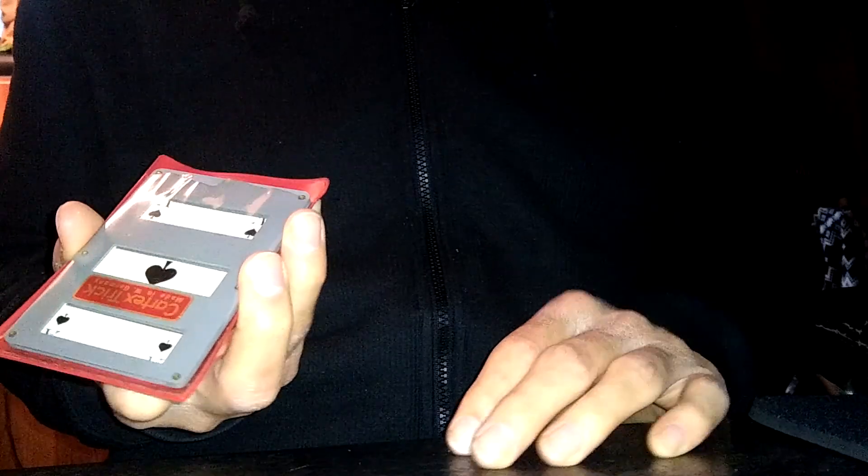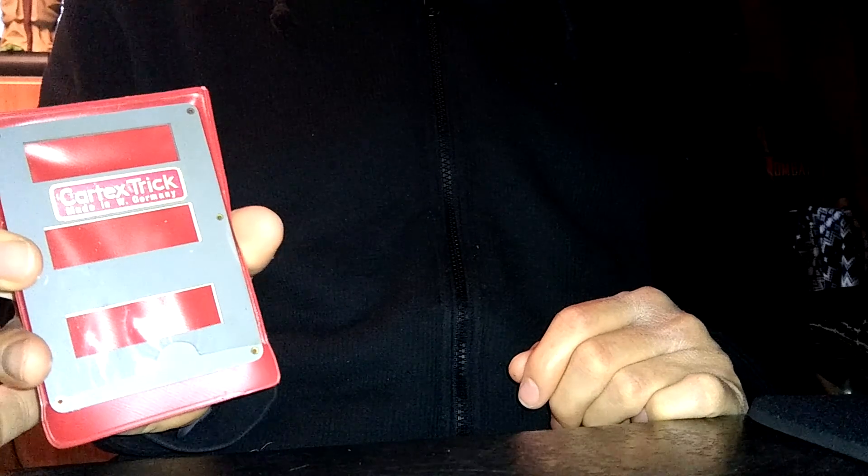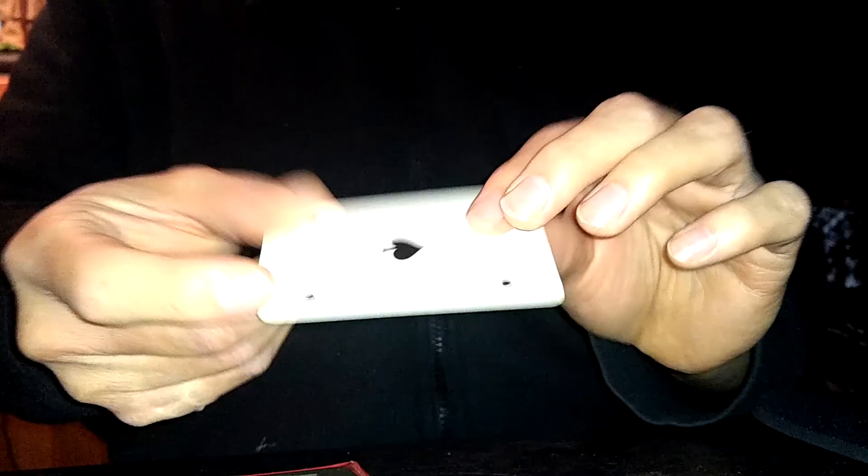All I have to do is a little shake and the card disappears. Where did it go, you ask? Well, it's right under here. And that's the trick.